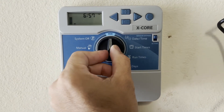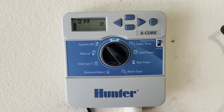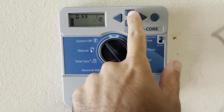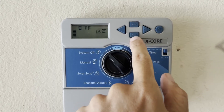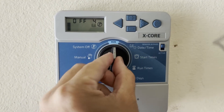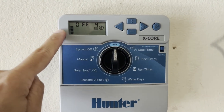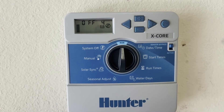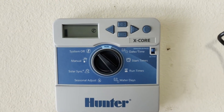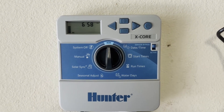You always have the option to turn your system off by moving the knob to system off. You also have the option to turn it off for a set number of days and have it come back on automatically. While in system off, once the blinking stops, use plus and minus to set the number of days — for example, three or four days if rain is expected. Turn back to run and it'll show as still off, counting down each day until it runs as programmed again. To cancel this, go back to system off, wait for it to stop blinking, then cycle back to run.